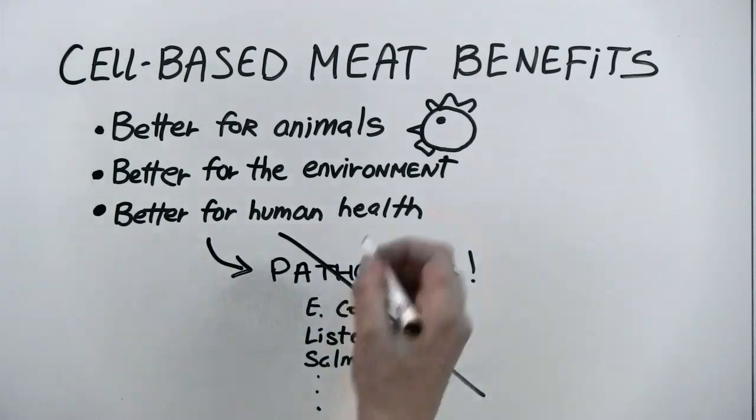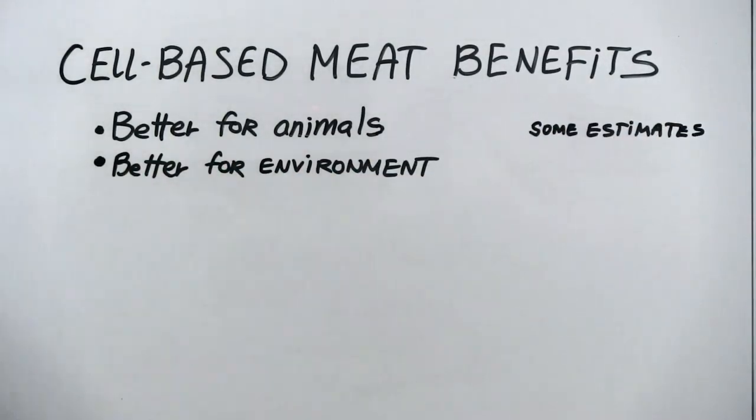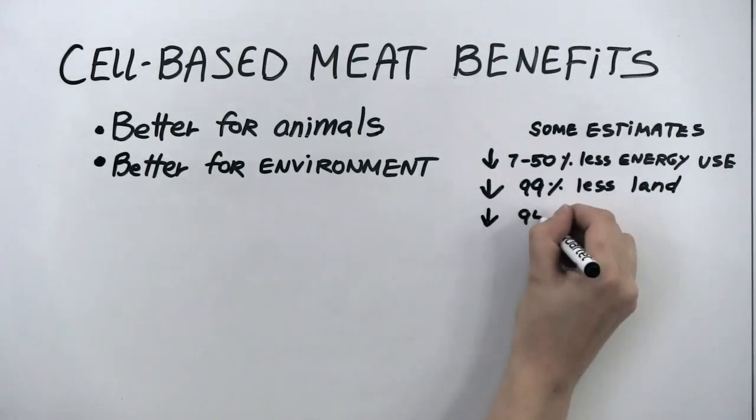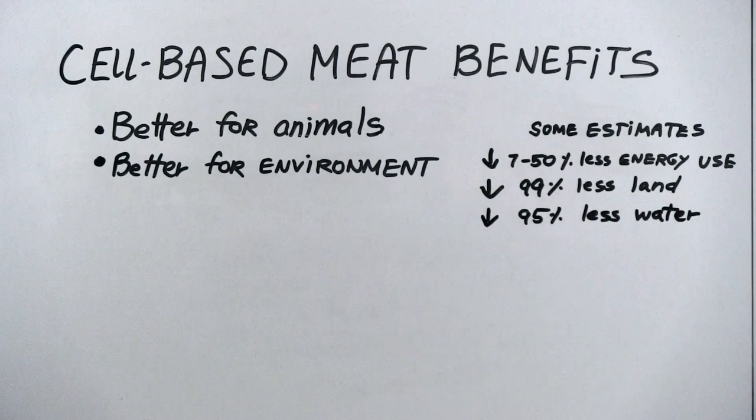When it comes to environmental impact, some estimates suggest that cell-based meat could require from 7 to 50% less energy, a 99% reduction in land use, and up to 95% less water when compared to traditional farm meat production. However, scientists still need to determine precisely how much more eco-friendly cell-based meat will be. Estimates of environmental impact depend on what we compare cell-based meat production to, as there are many ways to raise livestock, and different methods can influence the environment differently — and some actually have positive impacts on ecosystems.